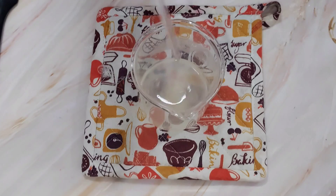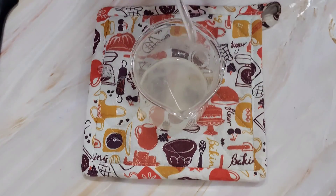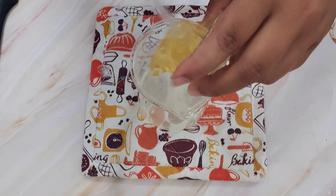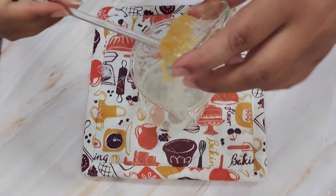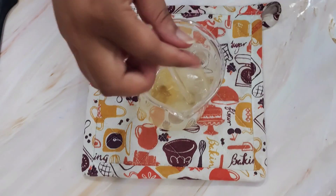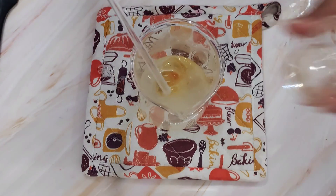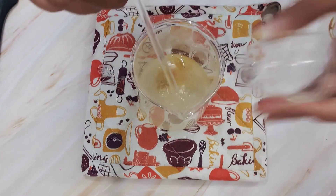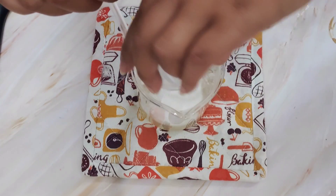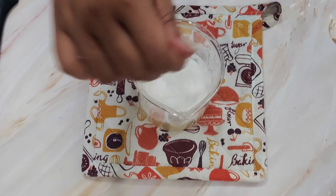Without wasting any more time, I'm going to add all my surfactants. I'll begin with the capryl caprylyl glucoside, which also works as a thickener — so it's not only a surfactant. To this I'm going to add my CAPB and my SCI, then give it a nice gentle mix. You're supposed to be very gentle while mixing to avoid generating excess foam.